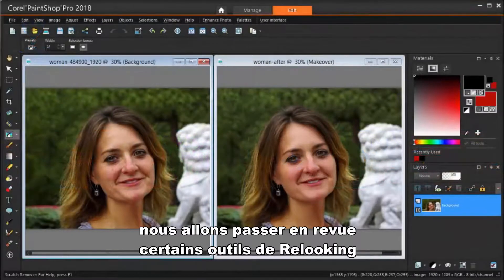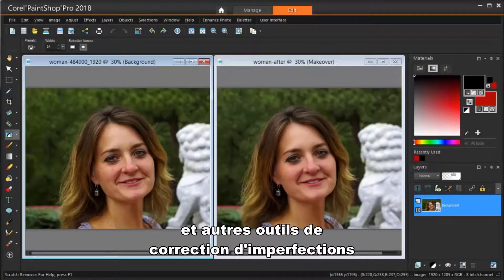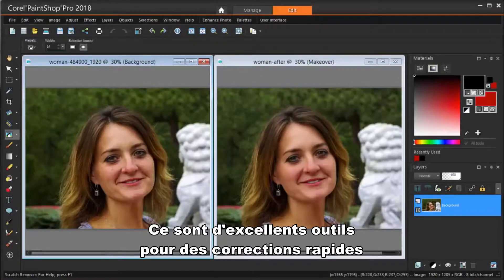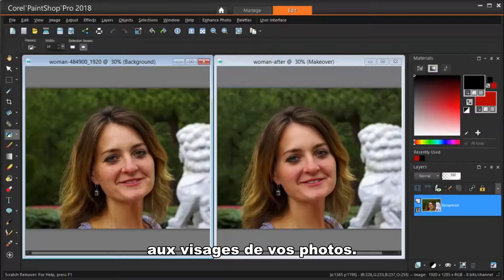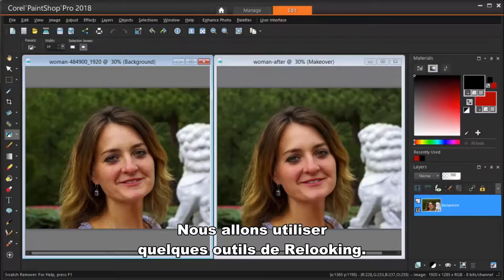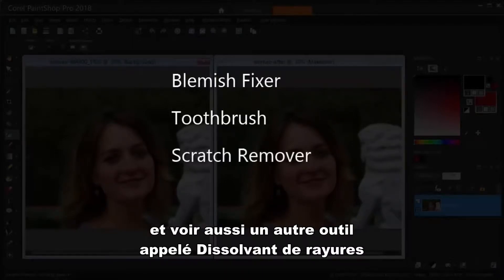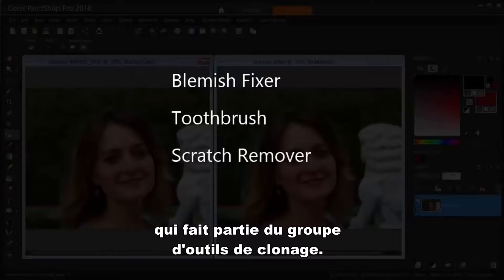In this tutorial, we're going to go over some of the makeover tools and other blemish fixing tools in PaintShop Pro 2018. These are great tools for making quick fixes to faces in your photos. We're going to use a couple of the makeover tools — Blemish Fixer and Toothbrush — and also look at another tool called Scratch Remover, which is part of the clone tool group.